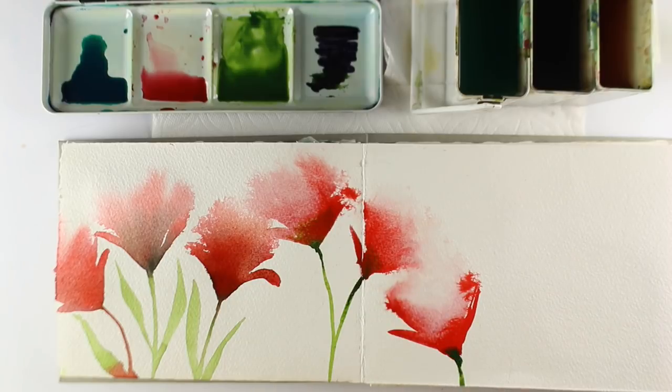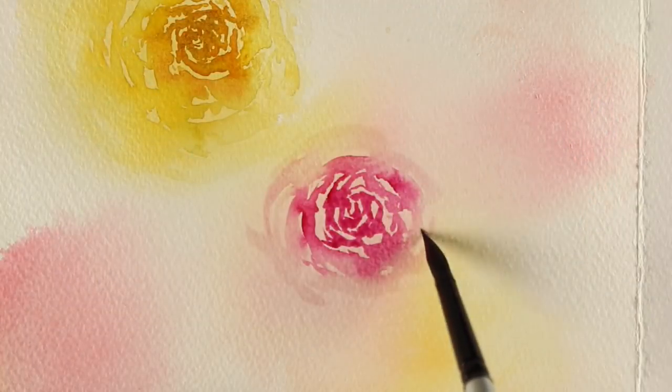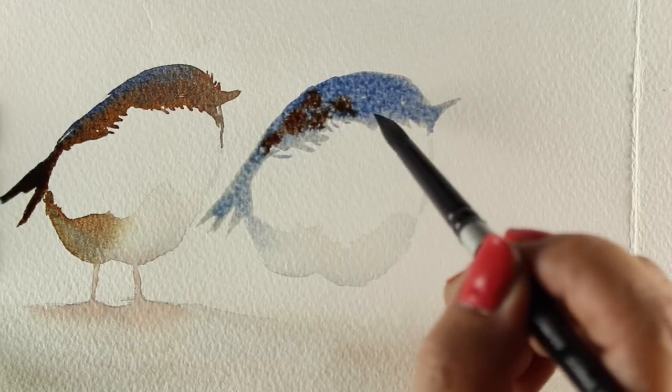We're going to be playing with wet-on-wet techniques, spray techniques, layering color, doing negative painting and glazing, combining the techniques to make certain kinds of images, and learning how to drop in colors for realistic effects.